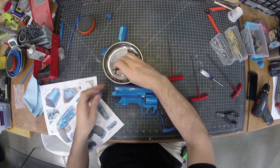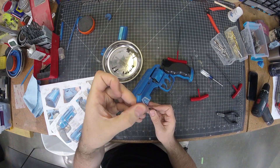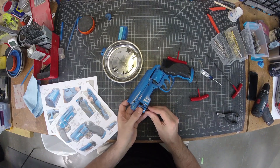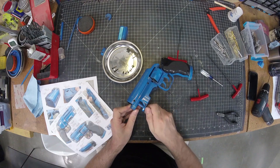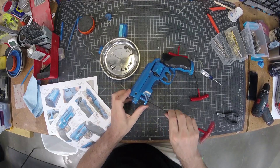Then we take our big one — this is an M5x35 — that goes through the bottom. There's a rounded bit that goes on the top to accommodate the bottom of the barrel. This goes through and threads into the barrel. Tighten it down — this really helps make everything feel more rigid.